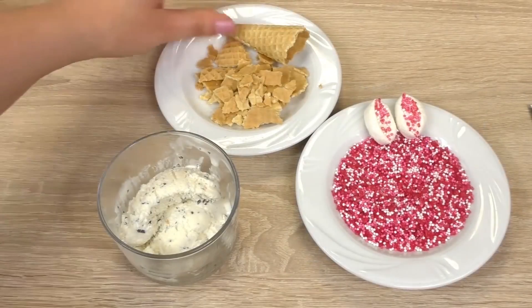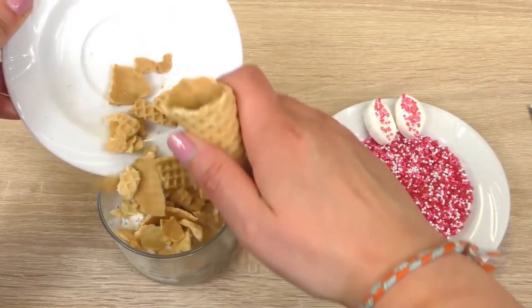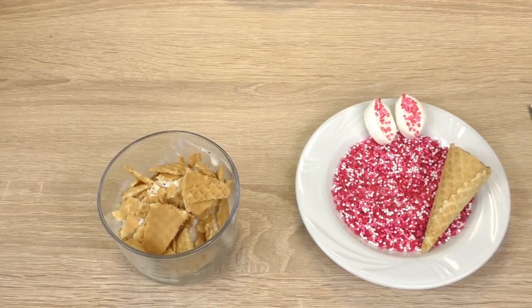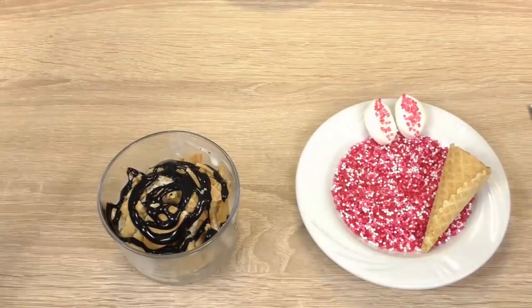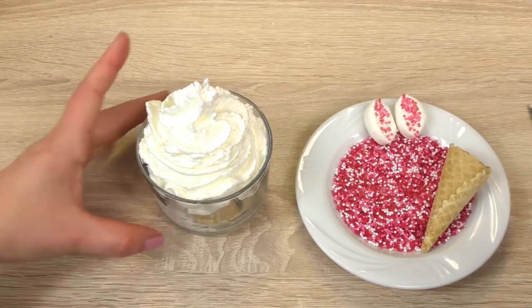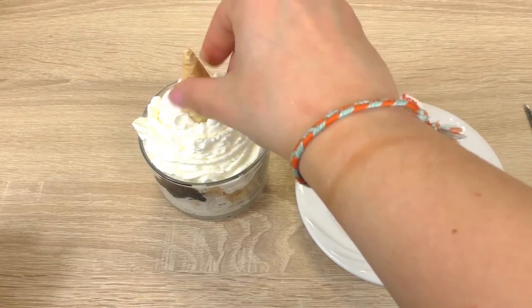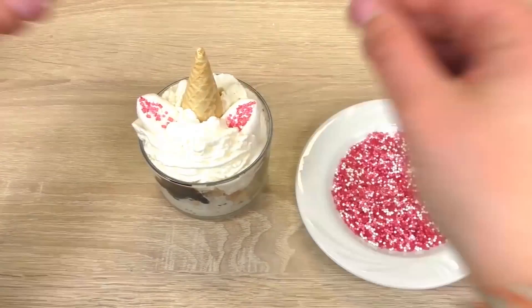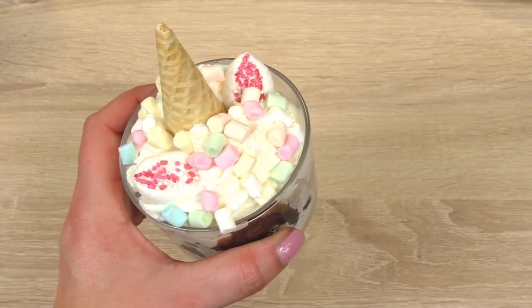And now we can put it together. Horn and ears come later — first comes the chocolate sauce, then the whipped cream, and now the horn, the ears, and the marshmallows.